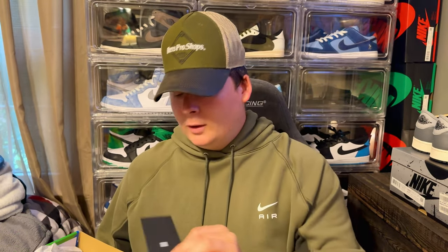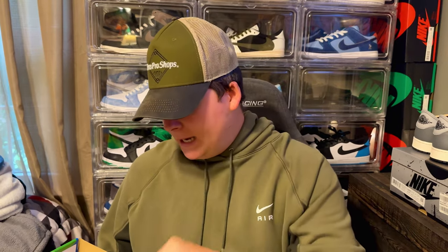I picked this pair up from GOAT. I'm not going to get into the whole authentication war going on between StockX, GOAT, and eBay — I prefer GOAT, I haven't had a single issue with them so far. If you strike out on the sneakers app or entering raffles, you've got to do what you've got to do.